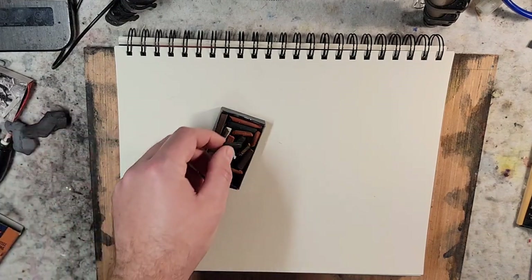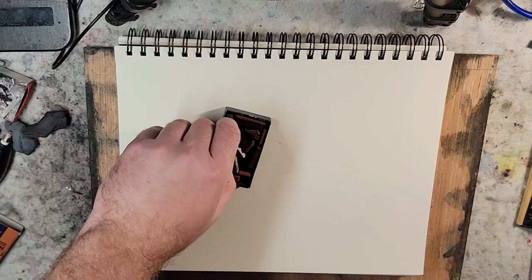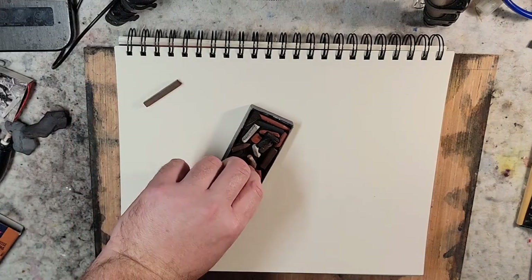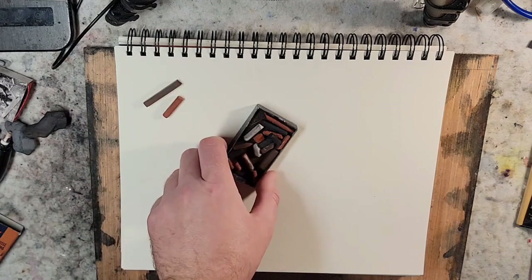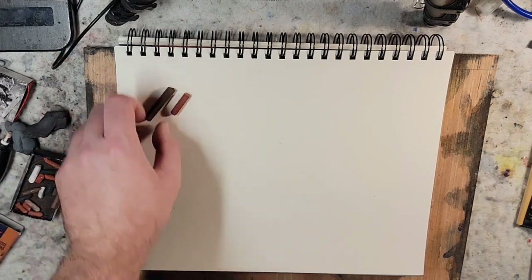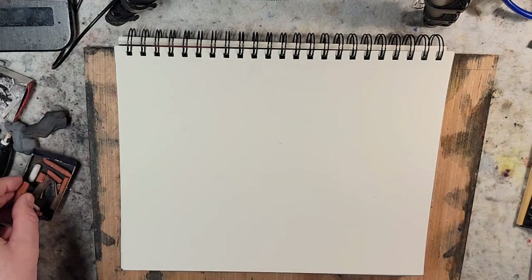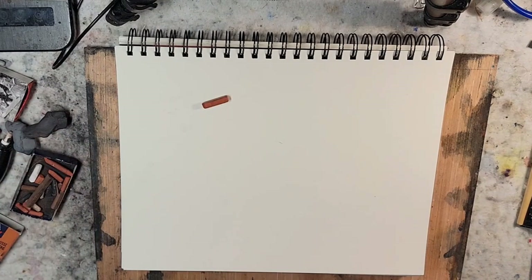To go back to the Conte — I haven't decided if I'm going to use the brown or the sanguine. Maybe we'll do a video of each. We'll play around with it and explore the mark-making potential of them. We'll play with the sanguine for this one.